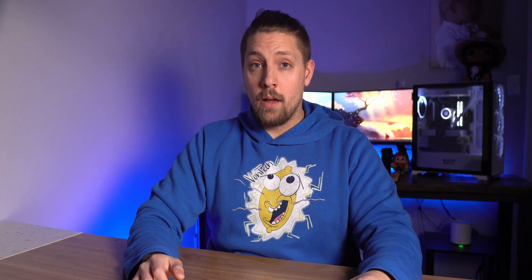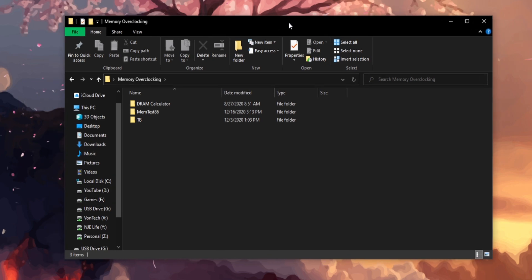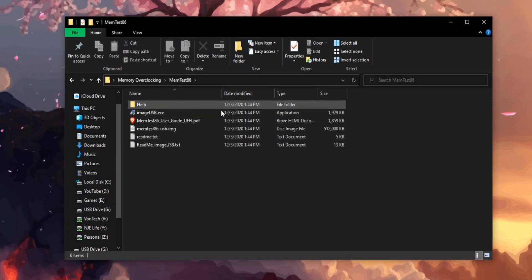Now to do this, I use MemTest86, as I've mentioned a couple times already in this video, and I feel it's the best program out there for the testing. The first thing we need to do is make a MemTest86 image drive. To do this, we're gonna have to grab an empty flash drive with at least half a gig of capacity.